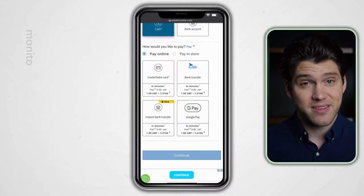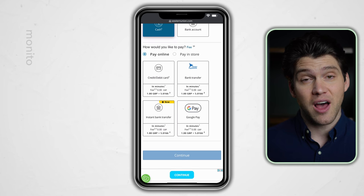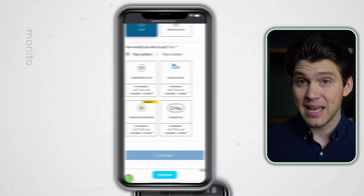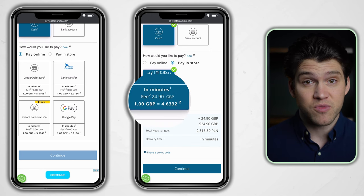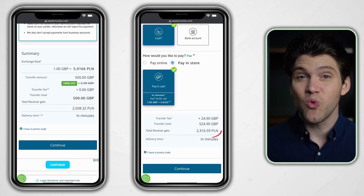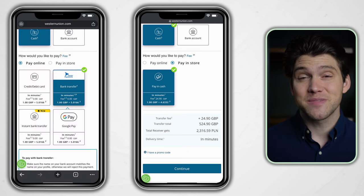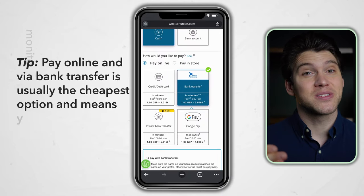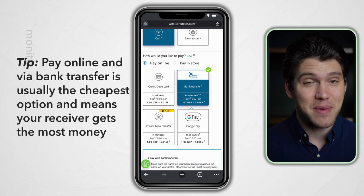Selecting cash means our recipient will be going to a Western Union agent location in their country to collect the money. When choosing your payment method, take a close look at the fees and exchange rates listed under each option. If you compare pay online to pay in store, you'll see that paying in store costs a lot more and results in your recipient receiving less money. So where possible, always try to pay online and via bank transfer. It's not the fastest method, but it's fee-free and comes with the best exchange rates.